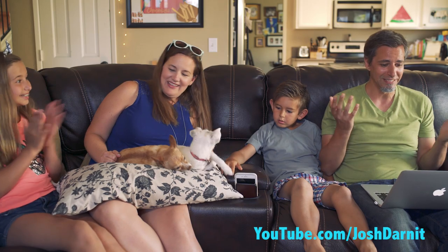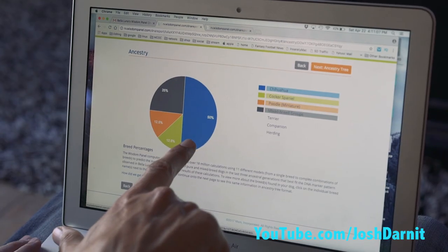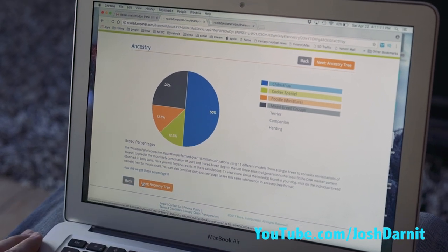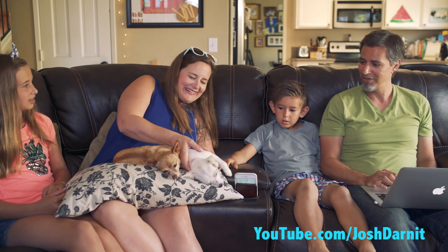You guys ready to find out what Luna is? This is the big one. Oh my god — so it's got Chihuahua, Cocker Spaniel, Poodle Miniature, and then in the mixed breed groups: Terrier, Companion, and Herding. She's half Chihuahua! Oh my goodness, you're half Chihuahua.